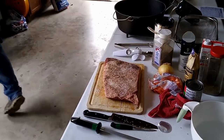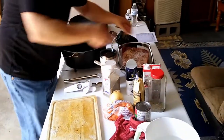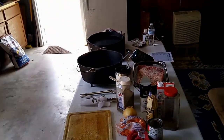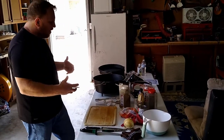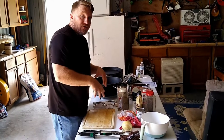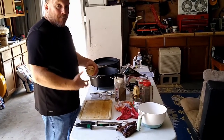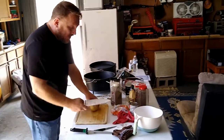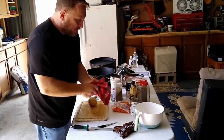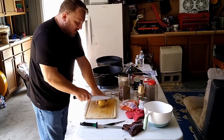Since we're cooking this within a short amount of time of prep, I'm not that worried about cross-contamination. The bacteria wouldn't have time to grow and populate, so it's not going to produce anything. We can use the same boards and the same knives as long as we're cooking it within a short period of time.